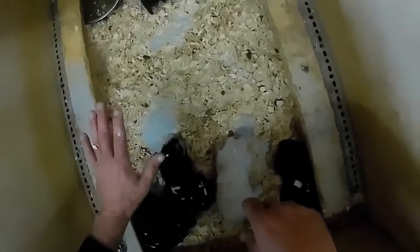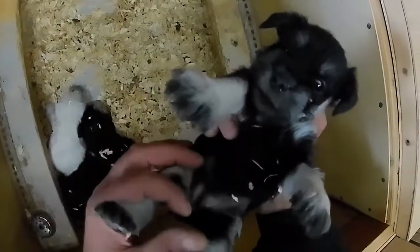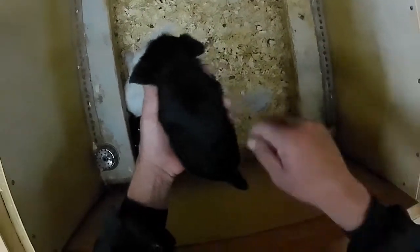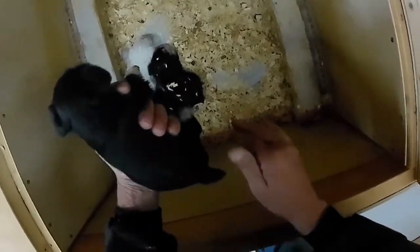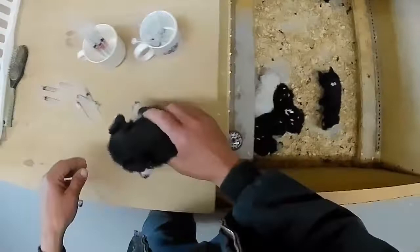That heater kick on here in a minute — the way this whelping box works, it's a heated floor. The heat comes up through here. There's heaters underneath the floor and then there's a thermostat under that to control the temperature, so we can set it exactly where we want it and keep them warm. It's got some light bulbs on there to heat the floor and a ceramic heater under there to blow heat up through it.